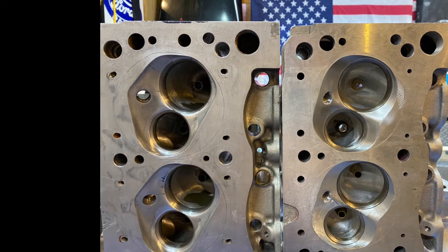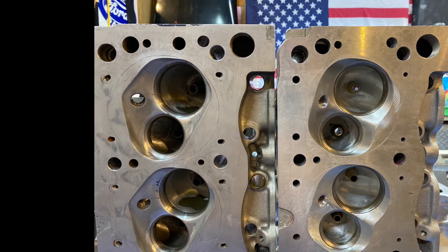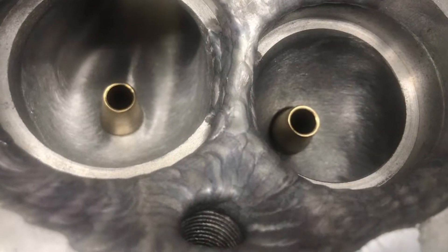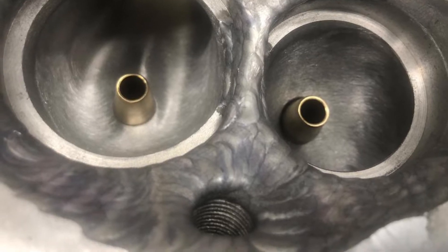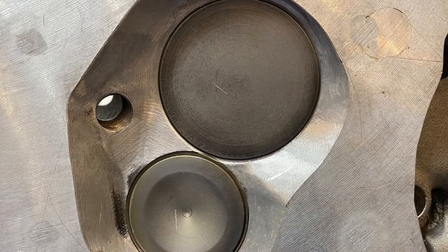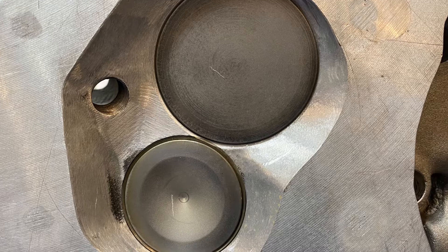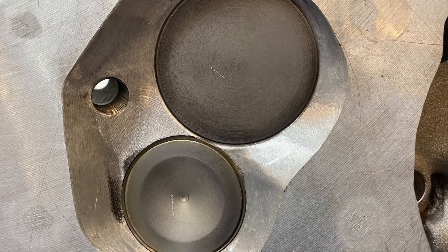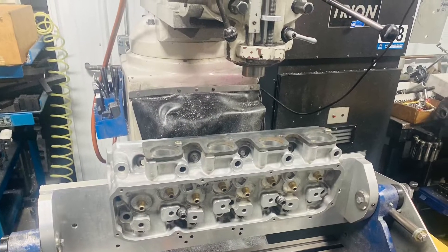Almost looks like a C302B combustion chamber. Here's what it looked like after he welded it up and before he smoothed it down to shape it. Just FYI, here's a C302B head — you can see opposite the spark plug it's kind of raised in that area, like the secret A3 head. And where the spark plug is located is the stock Cleveland shape.